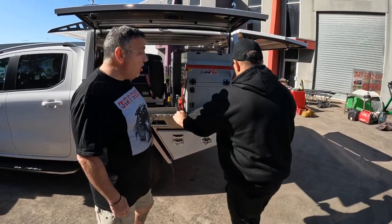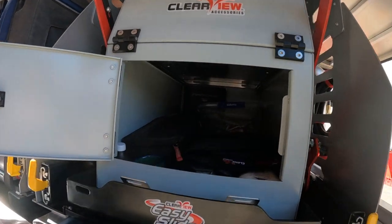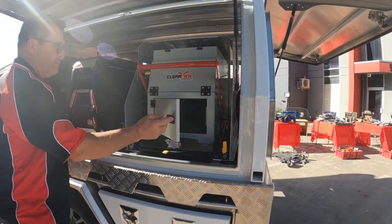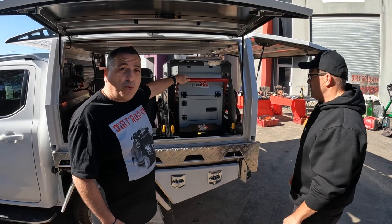Have a closer look — when you're ready to load it, you've actually got access. 74 litres of storage in there, so you can load it up. Absolute fantastic — great setup and it looks pretty solid, very well built.